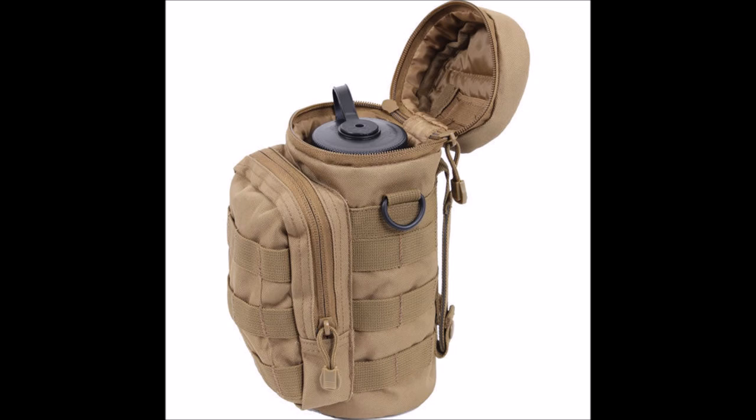If you had a silcock key, you could turn a spigot on at a public building that's closed or whatever, fill up your stainless steel bottle, and throw a tablet in just in case — because you never know, things go bad. For long-term, there's a company called Sawyer — S-A-W-Y-E-R. They have a water filtration system for about 20 bucks.